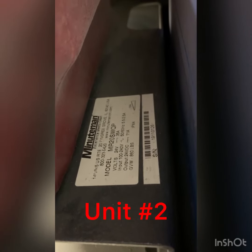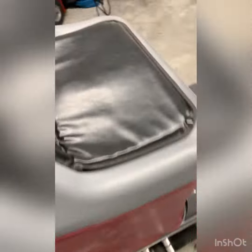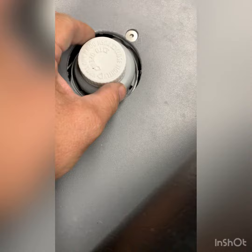This is a second unit for this customer. One of the issues here is the seat switch — this is something that they put on to help close the switch and operate the machine.